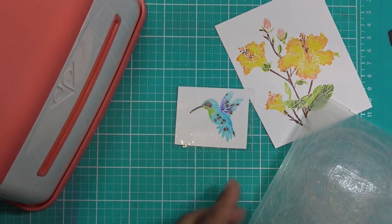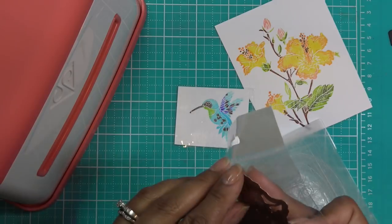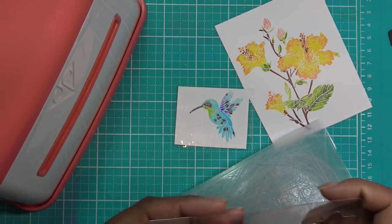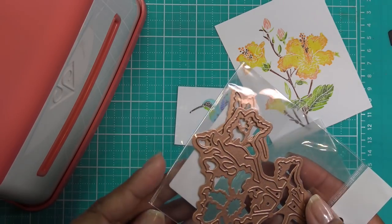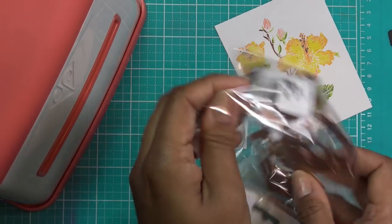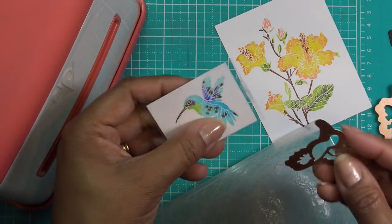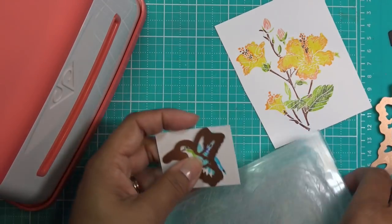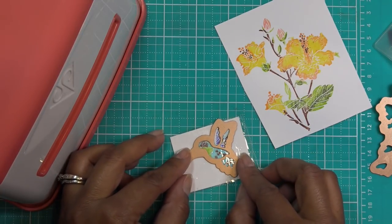Now I'm going to take the dies and do a little bit of partial die cutting — at least that's my plan with the card base, just to do something a little different. With this little guy, remember with the frog when I put this on here it starts sliding around because it's slippery, so let's just be careful.